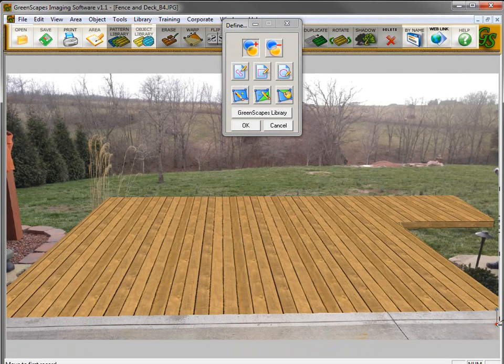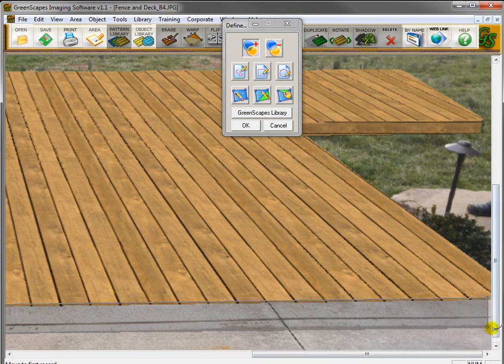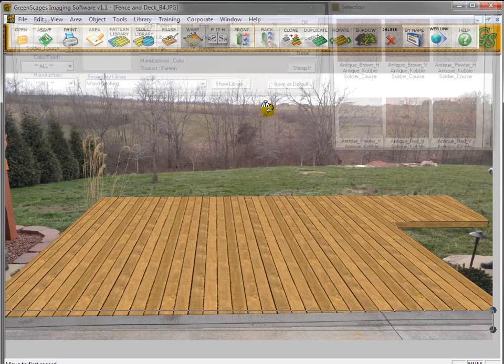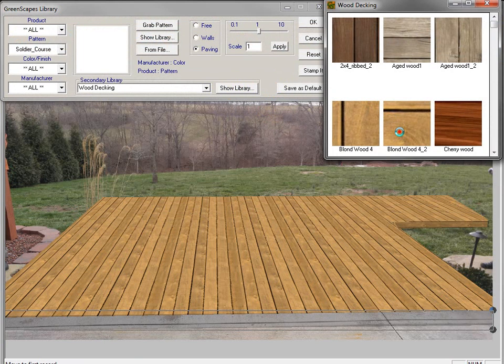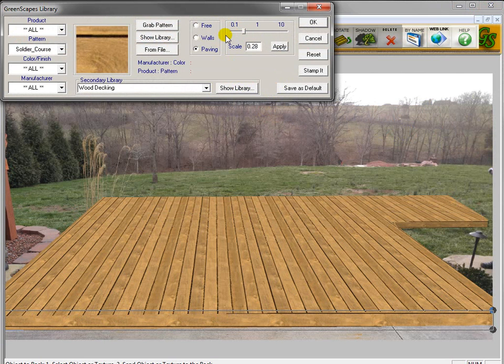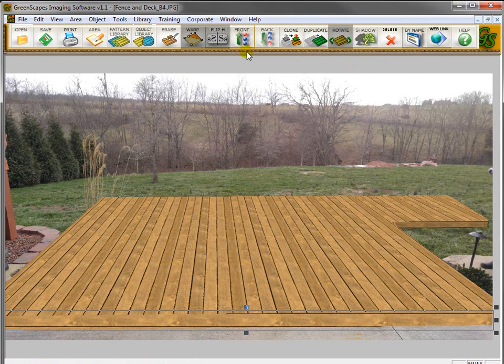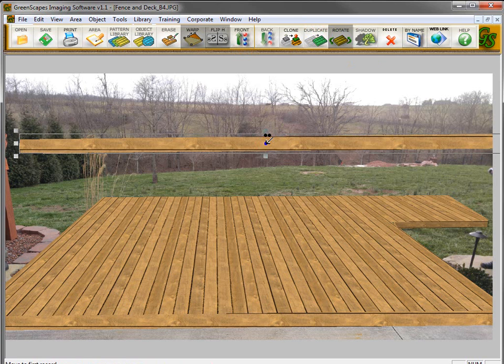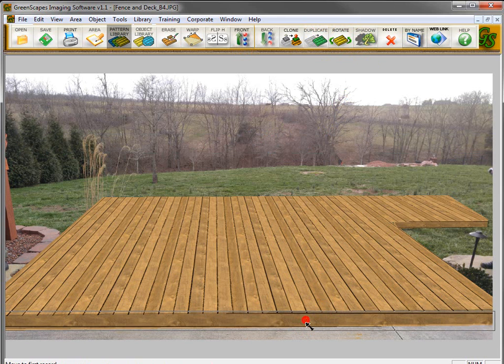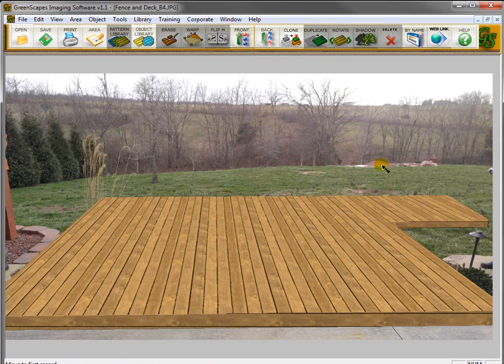I'm going to bring something down here at the bottom to make this look like it's raised a bit. We've drawn in that point. I'm going to zoom in by pressing F10 on the keyboard and get this point over to the edge a little bit better. Zoom back out pressing F9, go back into the Greenscapes Library, go into Wood Decking, and again we're going to use the left to right. Scale this up, click OK, and again to make a shadow, click Duplicate, click down, right-click, click Shadow, and drop that in. The deck's pretty much done.